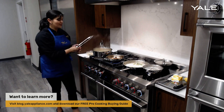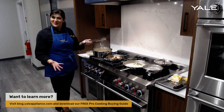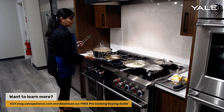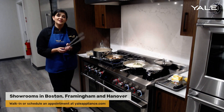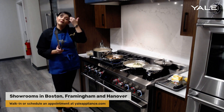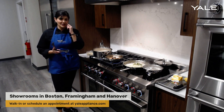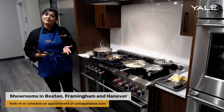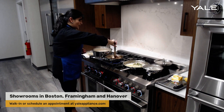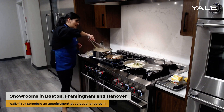If you'd like to come into one of our showrooms, we have three different locations — one in Hanover where we're working today, one in Framingham, and one in Dorchester. You can go onto our website and make an appointment with a salesperson. I'll also be offering virtual one-on-one appointments to help guide you in your appliance buying process. If you have any specific questions about anything you've purchased, I'm happy to help you use it with ease at home.